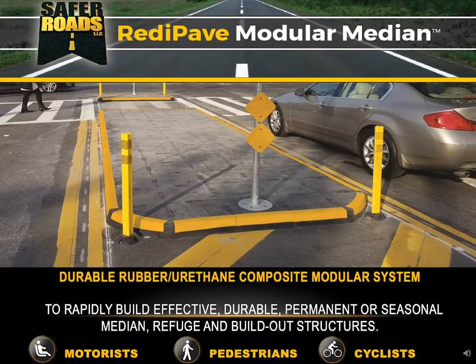The ReadyPave Modular Median is a durable rubber urethane composite modular system designed so that you can rapidly build effective, durable, permanent, or seasonal medians, pedestrian refuges, or build-out structures. It's designed to make the road safer for motorists, pedestrians, and cyclists.